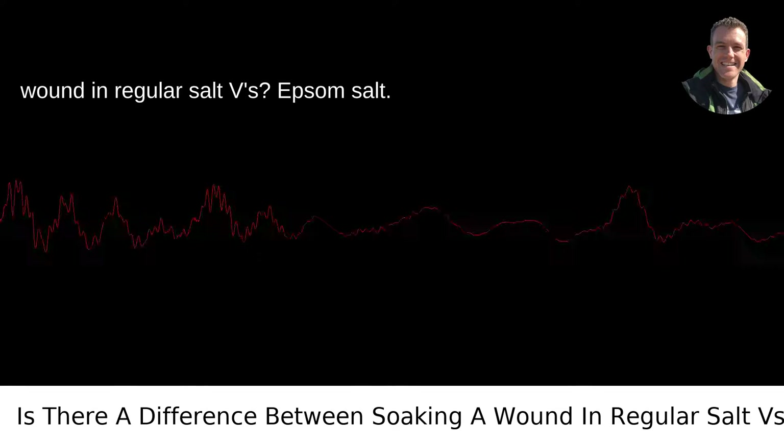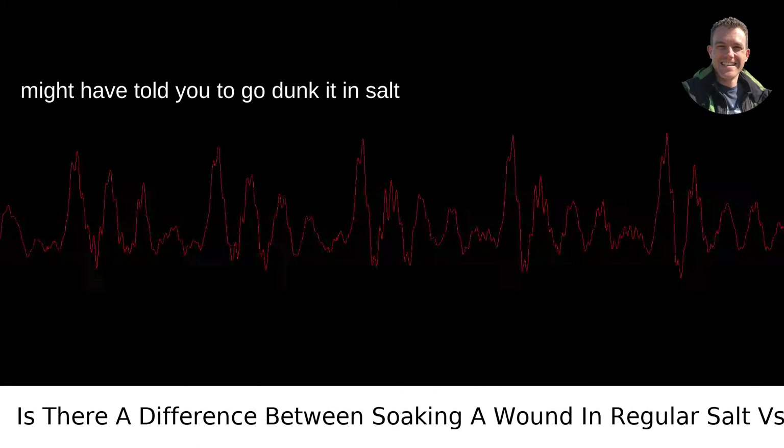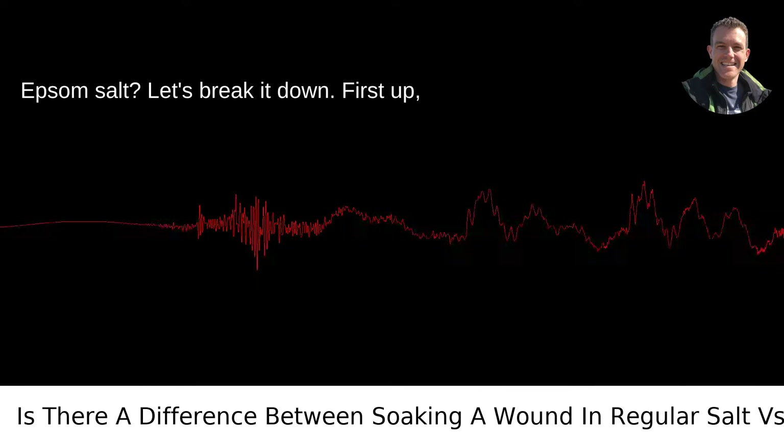Is there a difference between soaking a wound in regular salt versus Epsom salt? When you get a cut or scrape, someone might have told you to go dunk it in salt water. Old school, right? But does it matter if you're using table salt versus Epsom salt? Let's break it down.